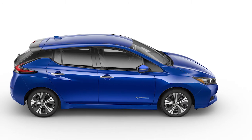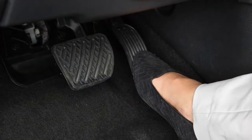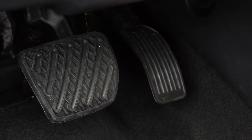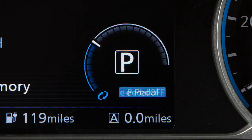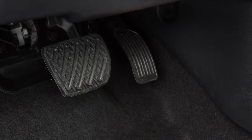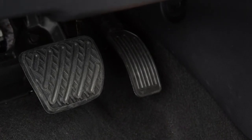The e-pedal system allows you to slow, stop, or keep your vehicle stopped using only the accelerator pedal. This system helps to keep you from moving your foot between the accelerator pedal and the brake pedal. When the e-pedal system is activated, the characteristics and operation of the accelerator pedal become significantly different than how a conventional pedal operates.